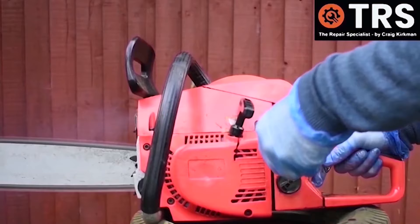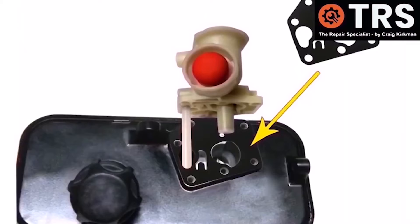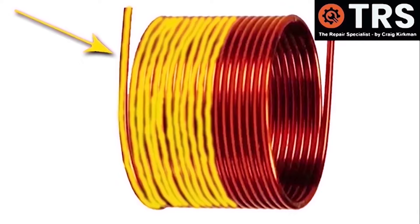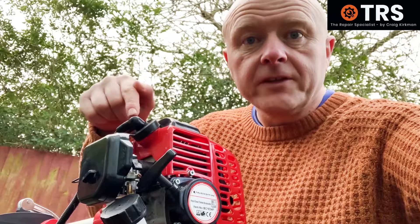I'm Craig, the owner and creator, and having been in the trade for around 30 years I now make videos relating to the diagnosis and repair of small engines and machinery — how things work and why — in layman's terms using clear visual explanations to help you gain a deeper understanding and a firmer knowledge base. Because knowledge is power. So let's get to it.